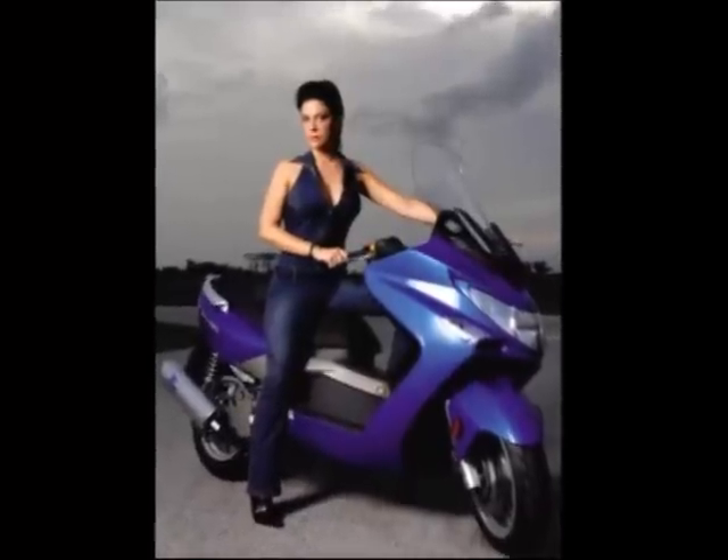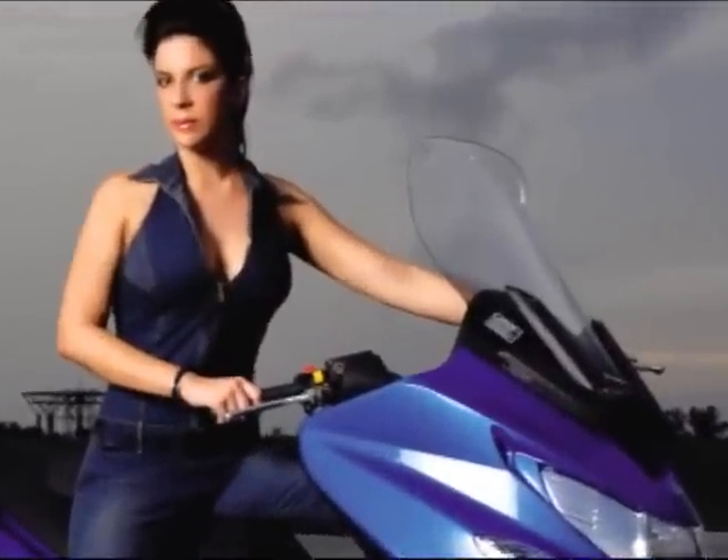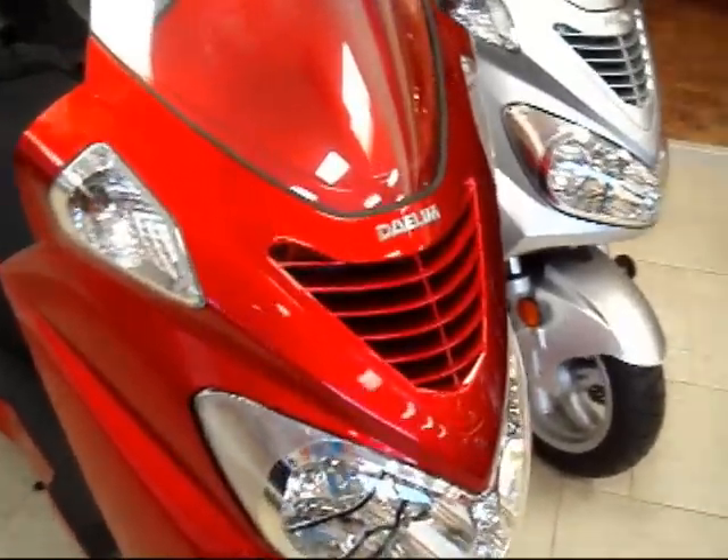A lot of people are installing it on the Exciting 250. It's a good seller for us and the dealers are excited. Especially if you're an Arctic Cat dealer — all the Arctic Cat 250s are made by Kymco. The Ying Wei 250 ATV, the PGO 250 go-kart, and it also works on the Dalem, the best-selling Dalem, which is the S250.